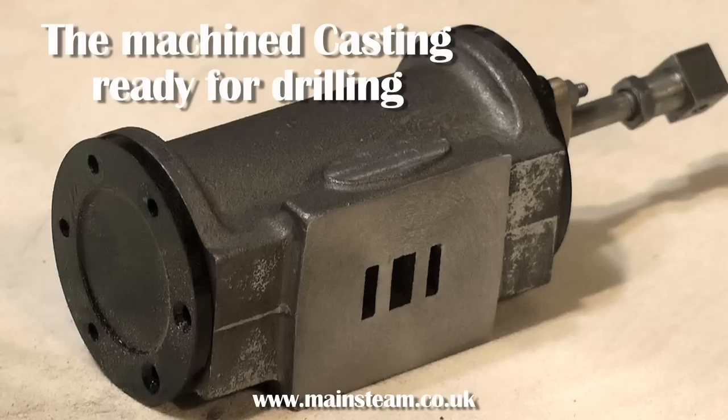Here you see the finished cylinder with the existing covers in place. The next video will cover the drilling process. Thanks for watching and I hope it's been of some use to you.